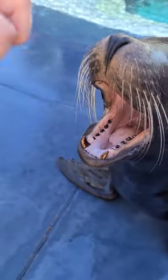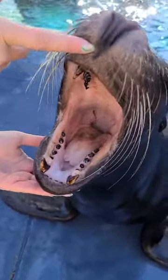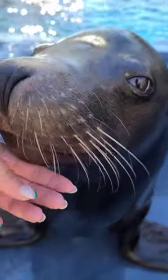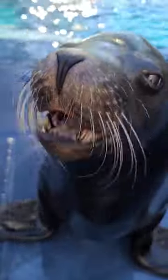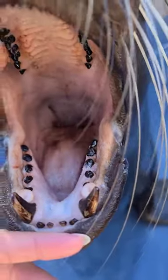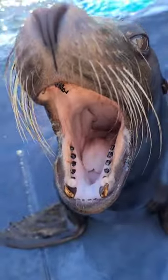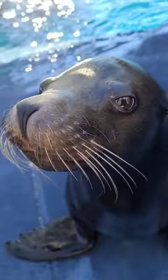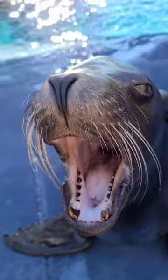A lot of questions we get asked is why they have black teeth. Sea lions don't have enamel to protect their teeth like we do as humans — they actually produce a bacteria to protect their teeth instead, and that's why they're that black color. So it's actually really important for their teeth to look this way. When their teeth are healthy, they're black. Pearly whites is not what you want for a sea lion!